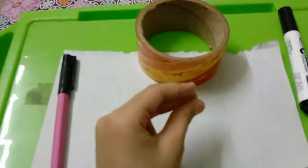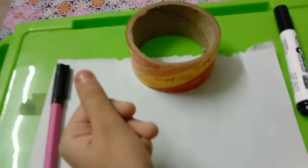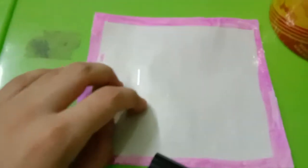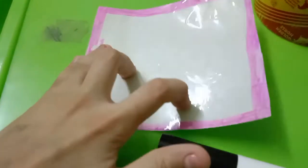I have cut the sides as well. Now I will put on the tape. Our board is now ready!